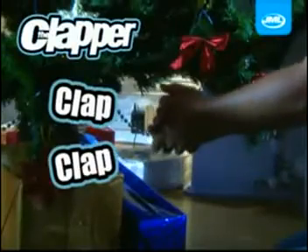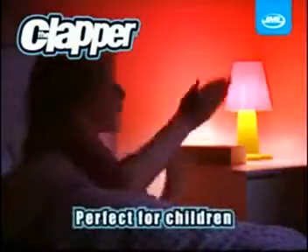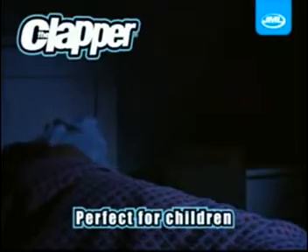The Clapper is perfect for when plug sockets are difficult to reach. Just clap twice to switch on, or twice to switch off.